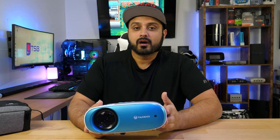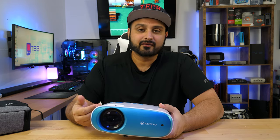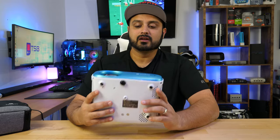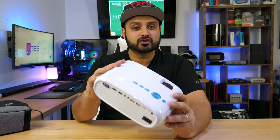So the Vankyo Cinemango 100 can only support up to a 1080p image and it has a built-in native resolution of 720p. Now this isn't by any means the sharpest looking projector, and that's why it's priced at only a hundred dollars. Looking at build quality, this thing is very solidly built and it doesn't feel like cheap plastic.